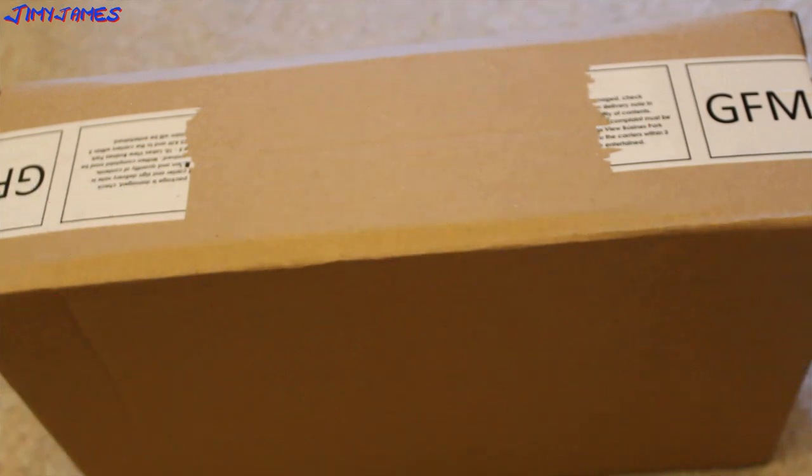Well this is it — Stephenson's Rocket Royal Mail Pack. Let's get it open and see what we find inside.